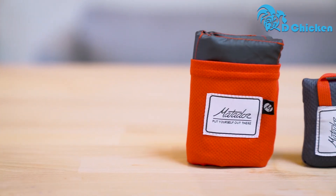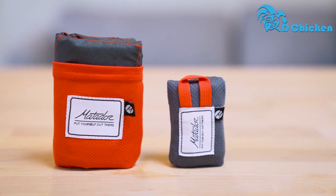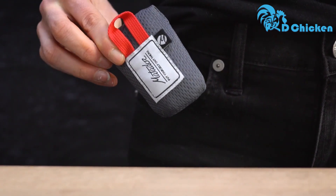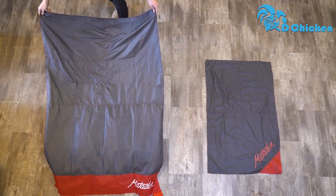I'm here to show you the Matador Pocket Blanket. With the Pocket Blanket or the Matador Mini, you'll always have a place to sit. It's so compact, it literally fits in your pocket. The Pocket Blanket unfolds from the attached carrying case to provide a dry place to sit or relax virtually anywhere.